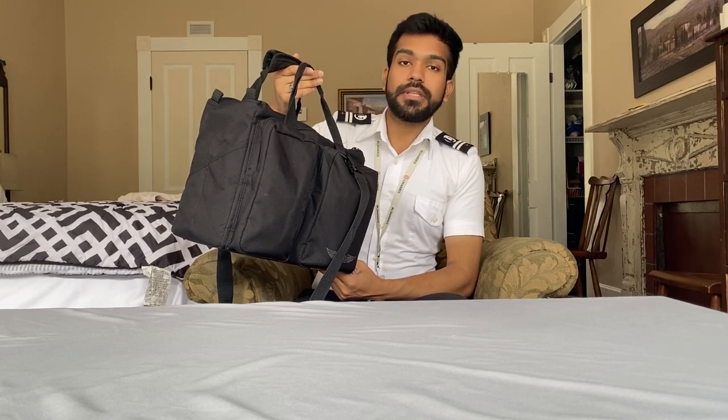Here at L3 Harris, we are provided with a flight bag which is from ASA and the cost of it is included in the total cost of your training. Here is the bag that we get from L3 Harris, and it has a good amount of space in it. You can store almost all of your stuff and it is easy to use in flight.